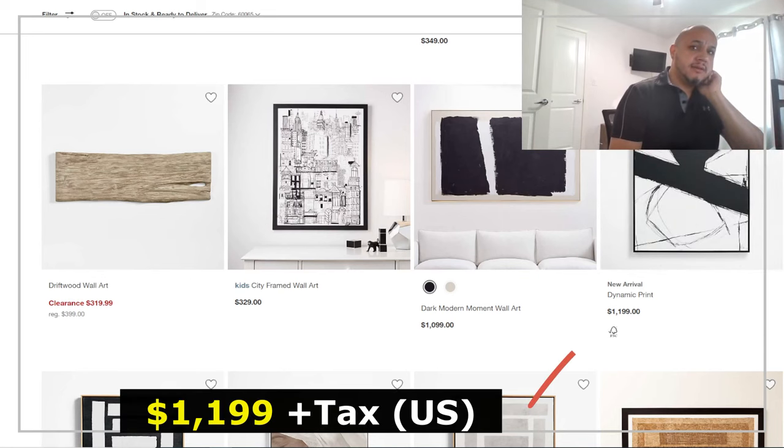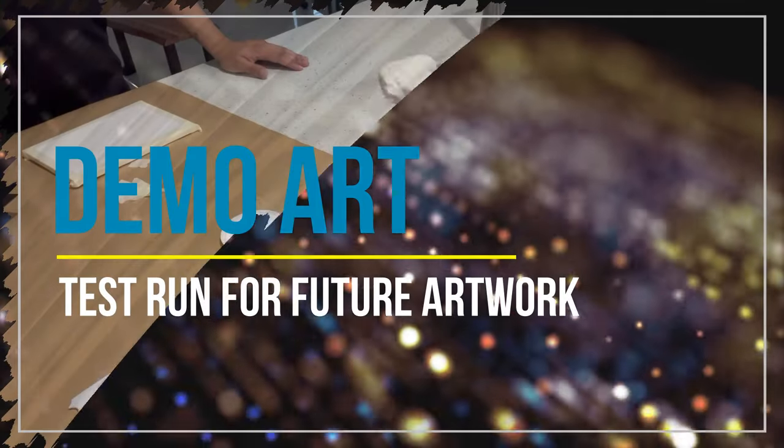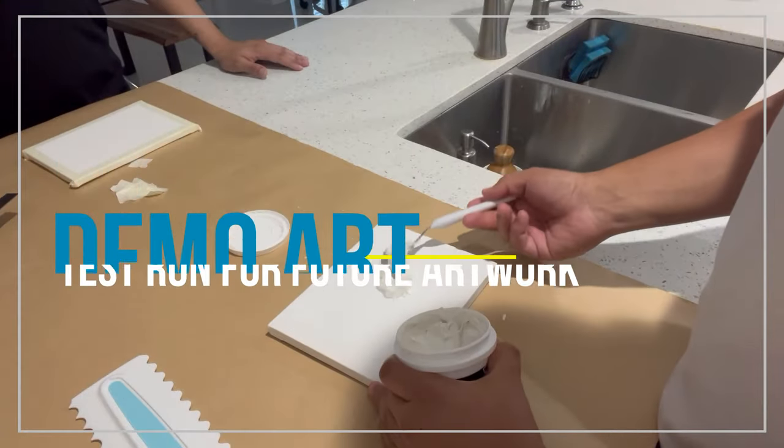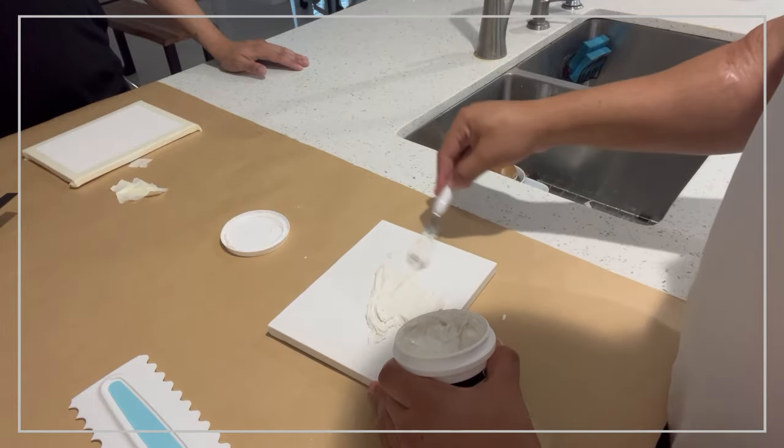Be your own artist and create your own vision and artwork how you like. That way when you display it, you can say, 'Hey, this is what I did.' Whenever you are going to create a demo art piece, you want to start with a small canvas.